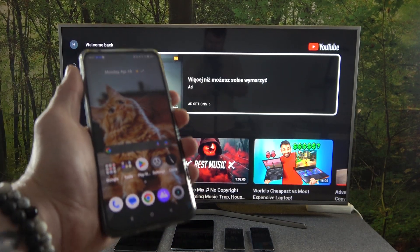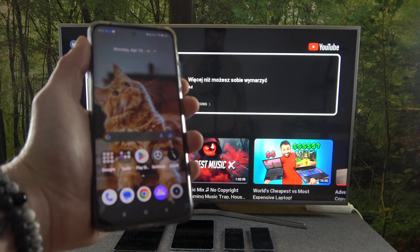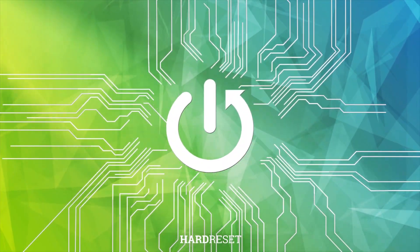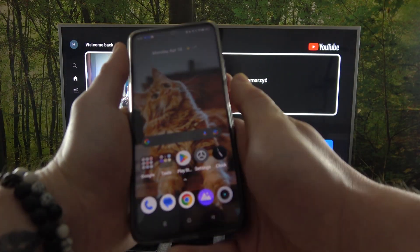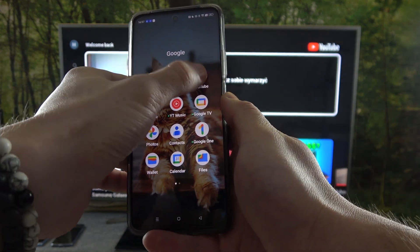Hello! In front of me I've got Realme C55. In this video I'll show you how to cast screen from smartphone to TV using the YouTube app. To begin, make sure that both devices are connected to the same Wi-Fi, and then enter the YouTube app.